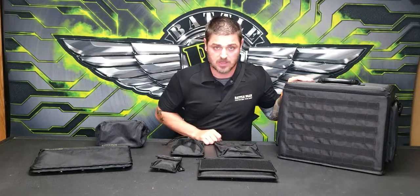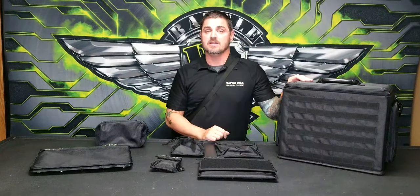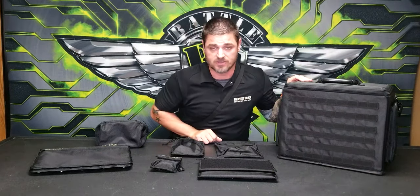Check out the MOLLE system on the BattleFoam website, check out the bags that go with the MOLLE system, and look for new accessories coming out at all times. Thanks again.